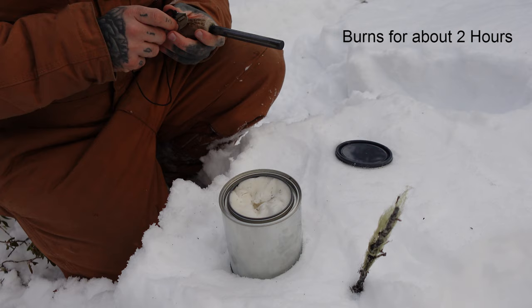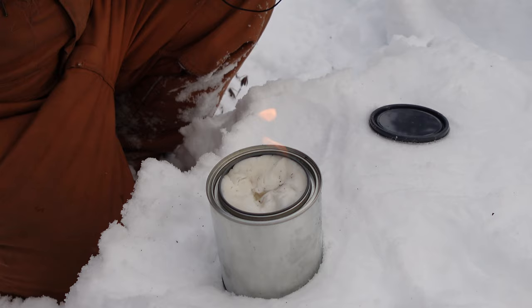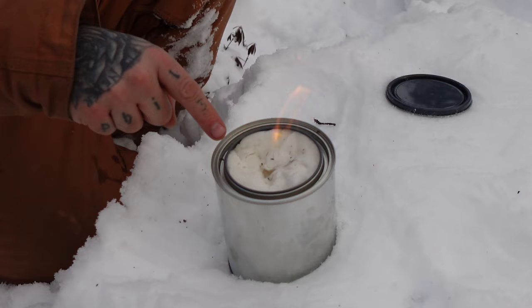That's it — there is a flame. I don't know if the flame is showing up on camera, maybe a little bit. Here I've got a stick with a little bit of old man's beard on it — you'll see it quickly burns away. As you notice, you've got a nice flame coming off it.